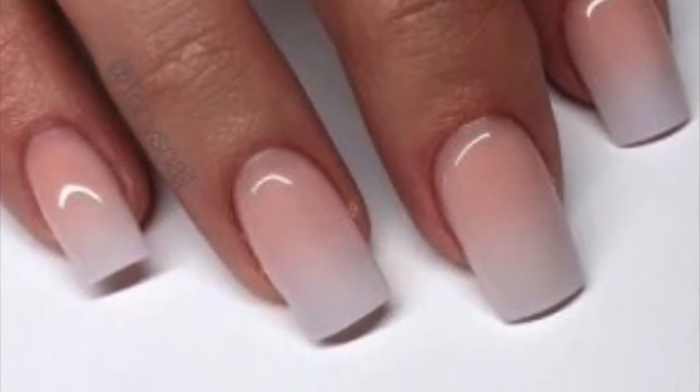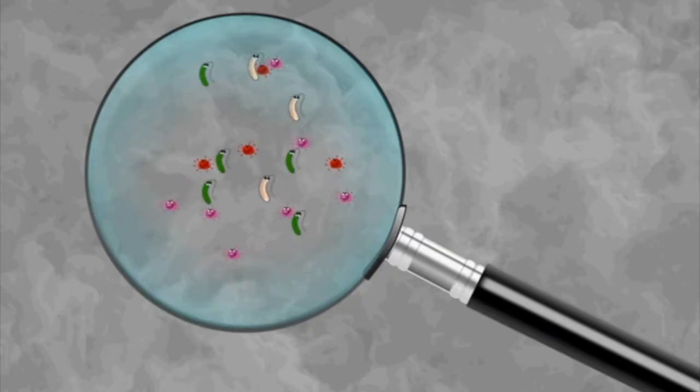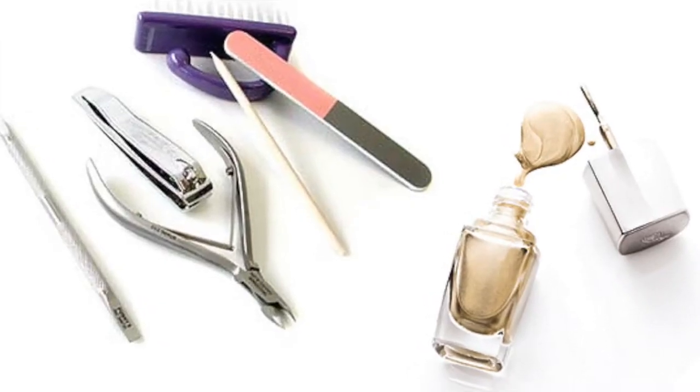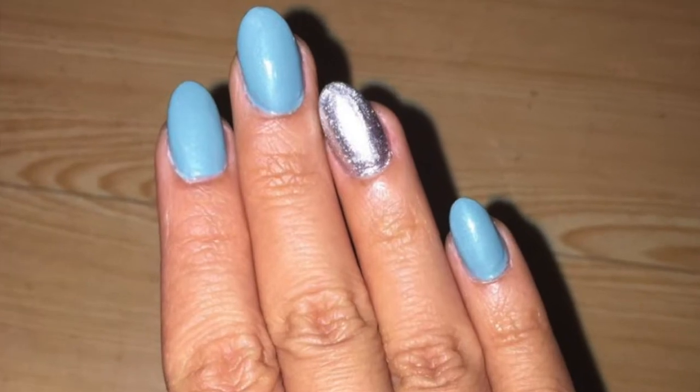Though acrylics are beautiful and seemingly harmless, you can get a nail fungus by transmission through infected tools, nail polish, or an ill-fitting nail.